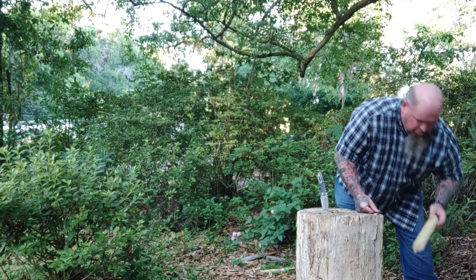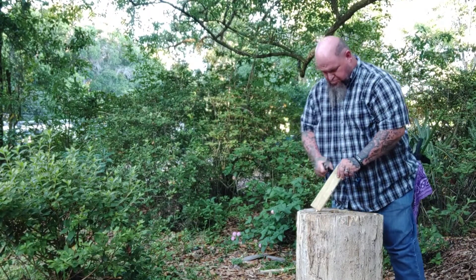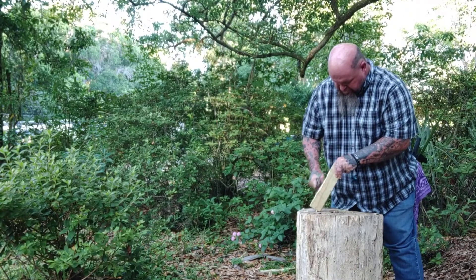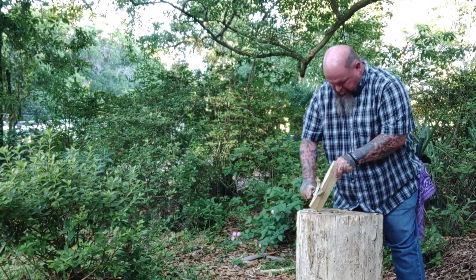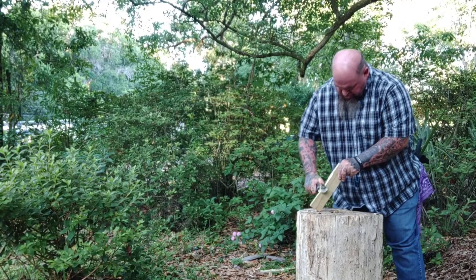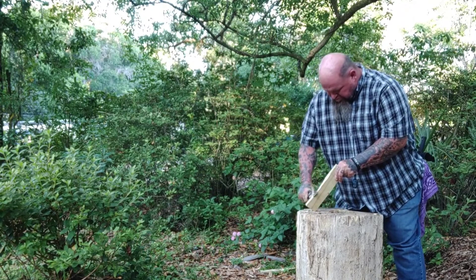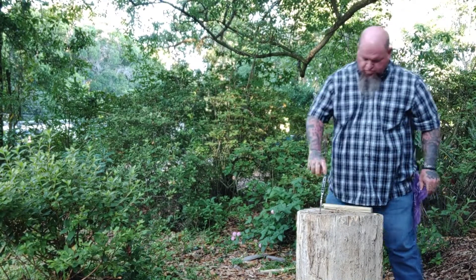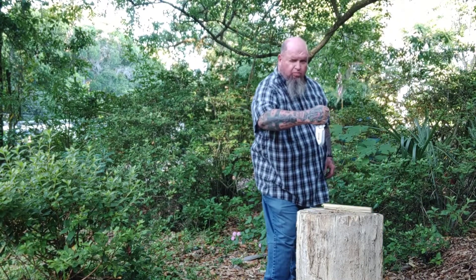Y'all see the purple handkerchief — that's for my boy E. God rest your soul, E. We're coming up on a year, I can't believe it. We did some light feathersticking on what I think was a one-by-six, and you can see after all the chopping, hacking, and everything else, we're still getting good long slices out of it.